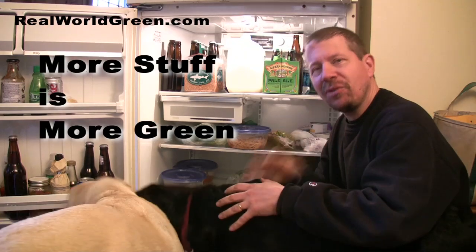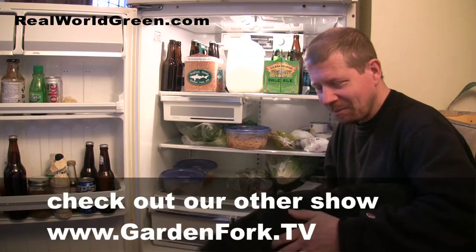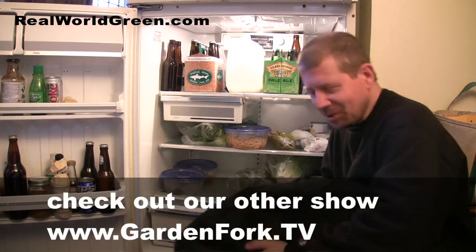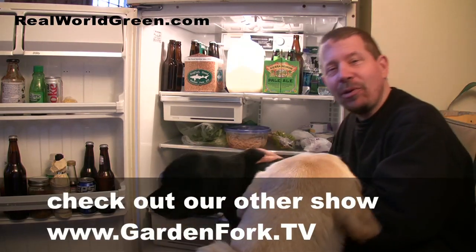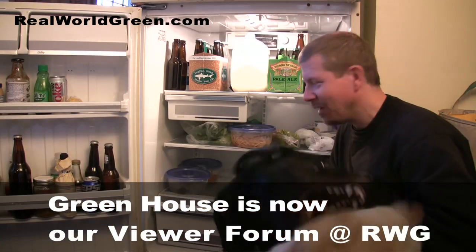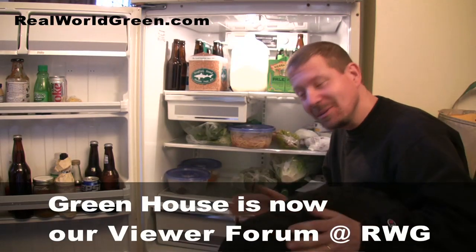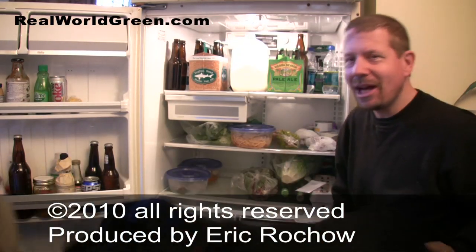The more stuff in your fridge, the more efficiently it runs, and the lower your electric bill is — which is the important part here. Come to our site green-house.tv and tell me what you think. Show me pictures of your fridge — what does it look like?